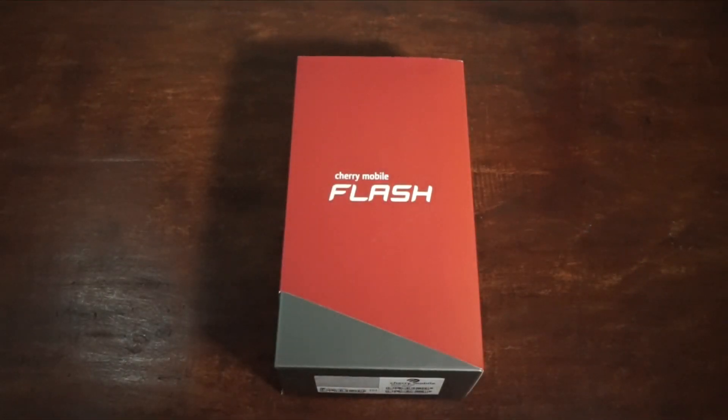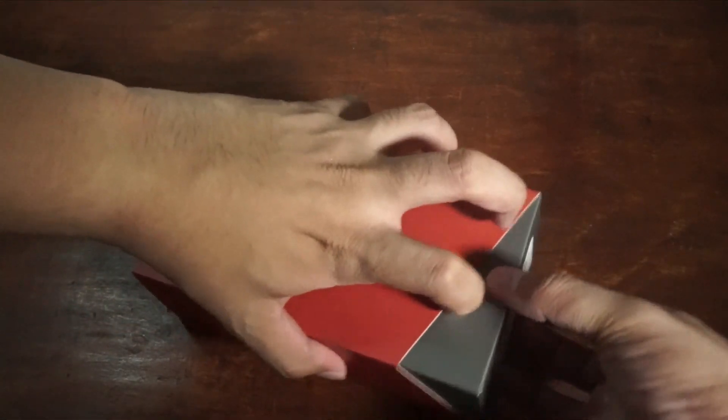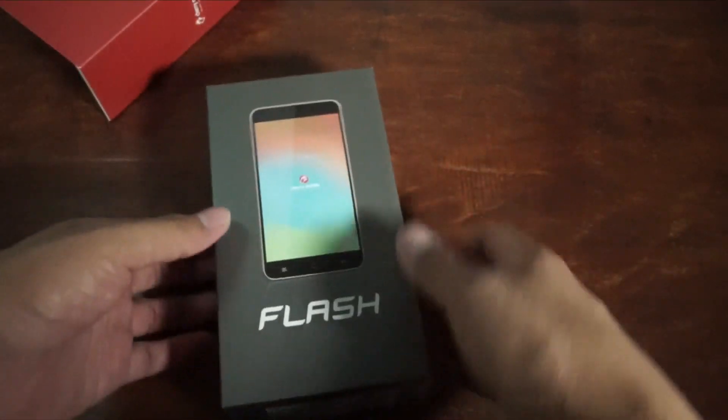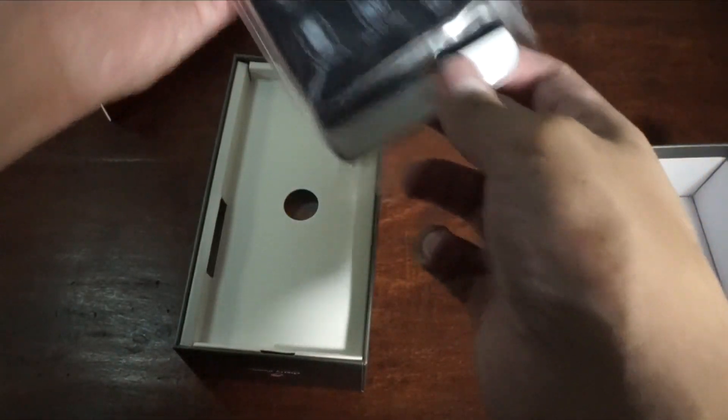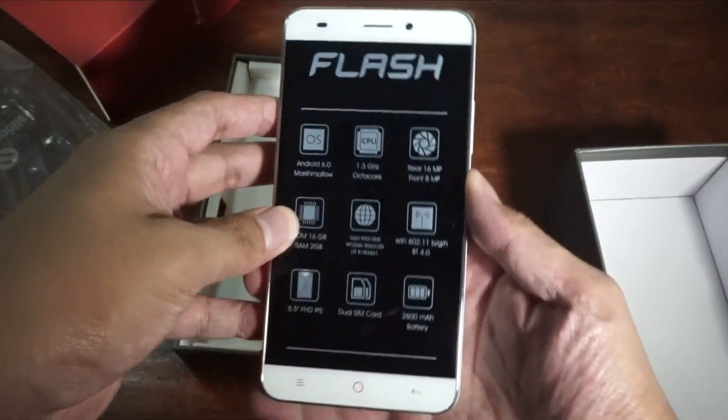Alright, so let's unbox the Cherry Mobile Flash. Again, this one is a really affordable smartphone for its hardware because this one packs a fingerprint sensor. Let's open this one — as you could see, we have here the Cherry Mobile Flash. Let's turn it on and set it up before we continue the unboxing.